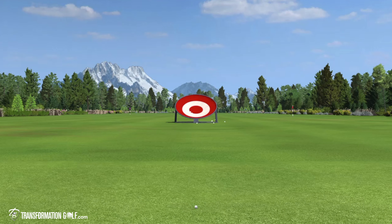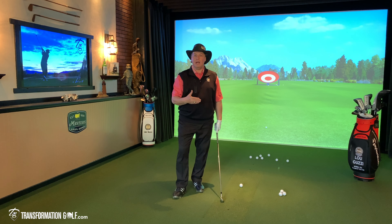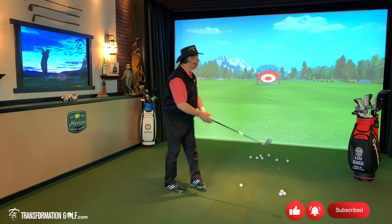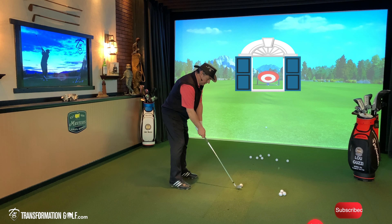I want to give myself a window. So for me, if I go five yards right of that bullseye, the middle of the bullseye, or five yards left, I have a window of 10 yards to hit my shot. That's going to free me up so that I can swing the club. It doesn't have to be perfect — it just has to be between the window.